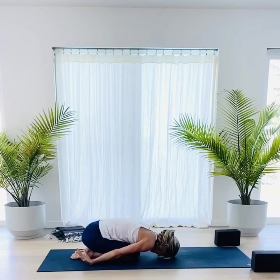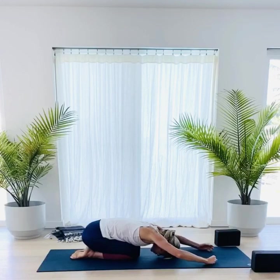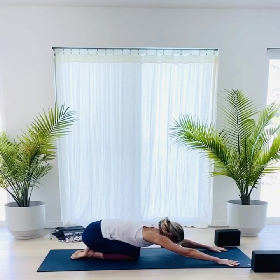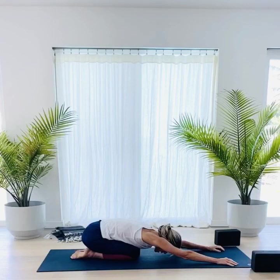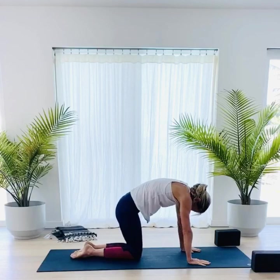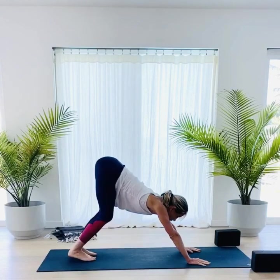Bring your wrists to the mat, face your fingers so they're facing up, and just wave your fingers in towards each other — you can make fists, you can do little waves, but keep the fingers active. Exhale. On your inhale, walk your fingers forward. Inhale, lengthen your chest one more time. Exhale, press up into cat pose. Inhale, find your cow, curl your toes. Exhale, press back into downward facing dog.